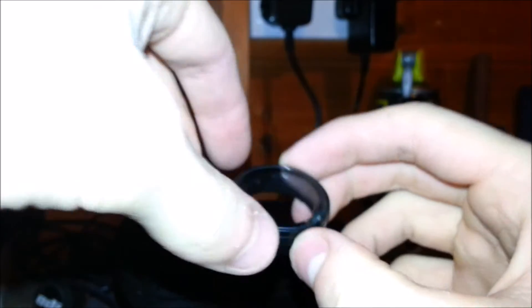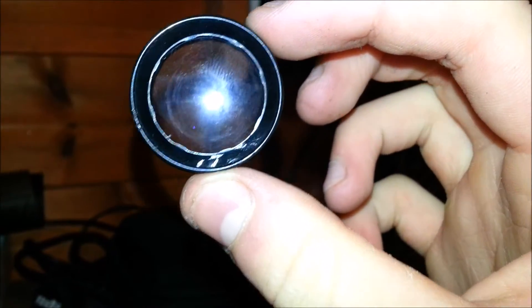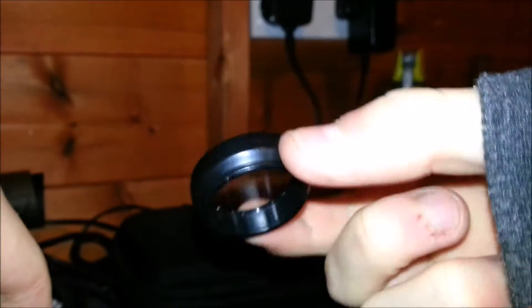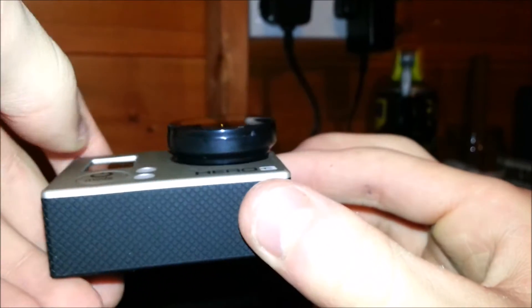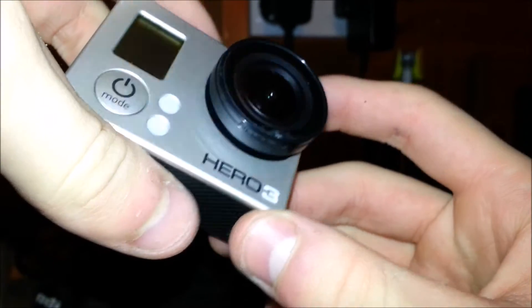Moving on to the lens — it's a bit cracked at the bottom there. You can see it's got a few fingerprints on it. This doesn't really do anything — it just filters out UV light and means that the light won't damage the lens. It doesn't change the lighting of the camera or the film or anything. The crack doesn't make a difference — it's right on the outside, not even in the lens bit.